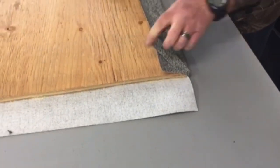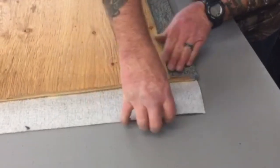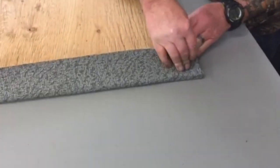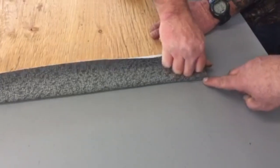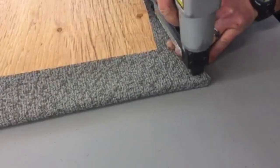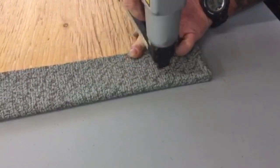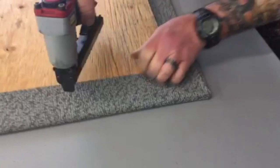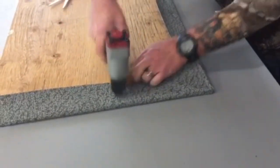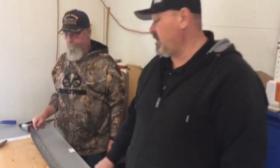He's pulling that down to cover the corner and now he's just going to staple it. He's pulling the other one — see, it's overlapping — and now he's stapling again. On the next corner, same thing. Hopefully this helped you guys learn how to do a corner. Maybe in the future we can show you how to do an inside corner. Thanks for watching.